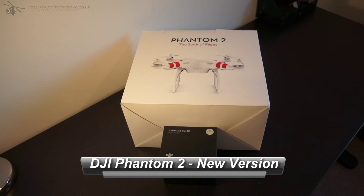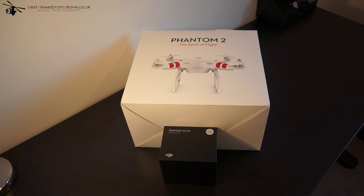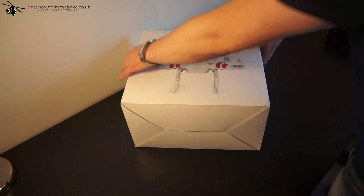Hi guys, this is my very first video. I'm here to run through the DJI Phantom 2 — it's the newer of the two versions and has a few updates which I'll run through as we go. You can also see those in the description. I bought this from Quadcopters in the UK at £674, which included the Zenmuse H3 3D gimbal — a fantastic system. Let's get right in there and see what's inside the box.